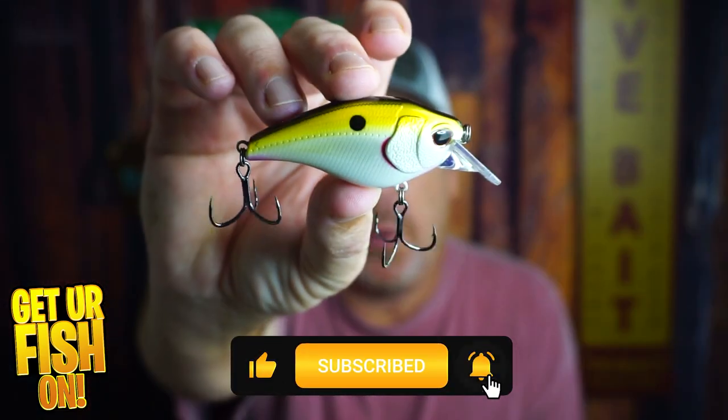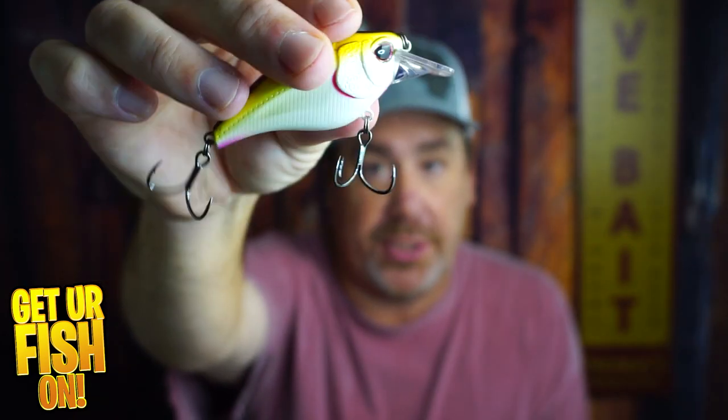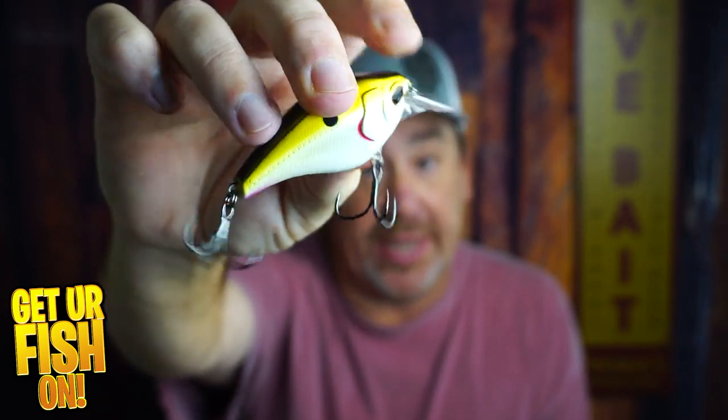What do you think of the Atlas from Nomad? Great wobbling action, great huge components, and this is built like a tank. I love this little bait. Comment below and tell me what you think. Remember, take a kid fishing, get your fish on. I'll talk to you soon. Cheers.